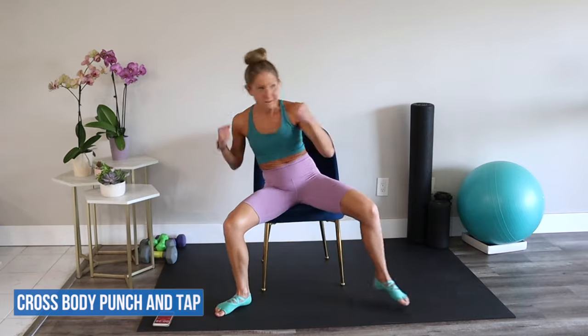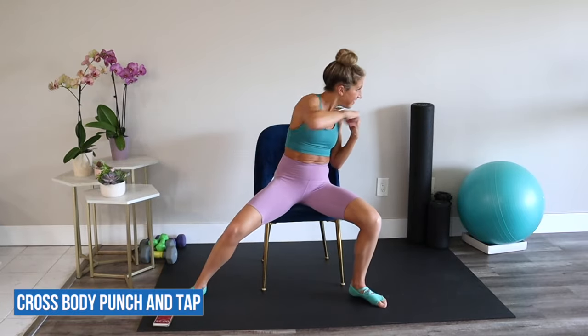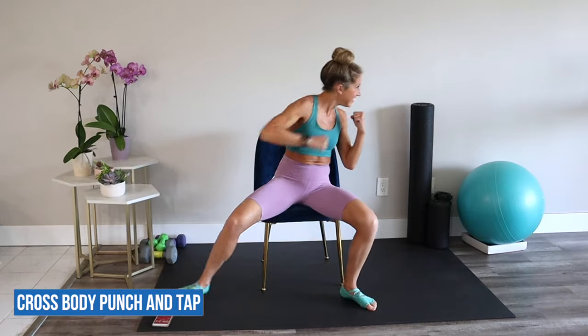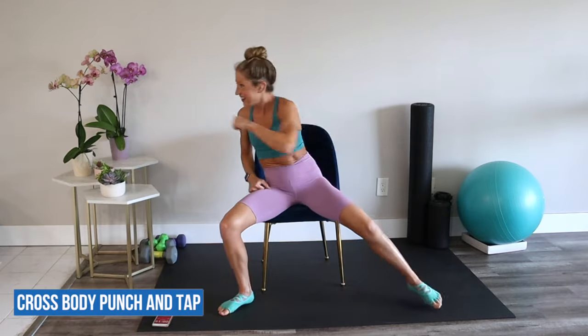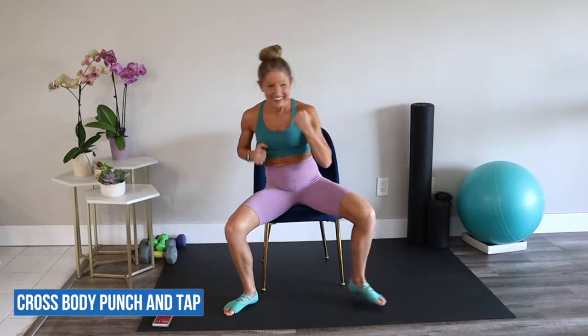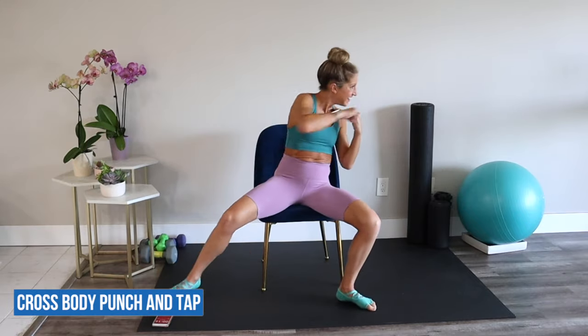Cross body punch and tap — by far one of my favorite chair cardio moves. I want you to give me power, strength, and a lot of sass. Punch across your body — you can do it.